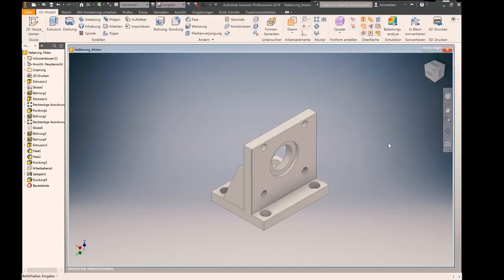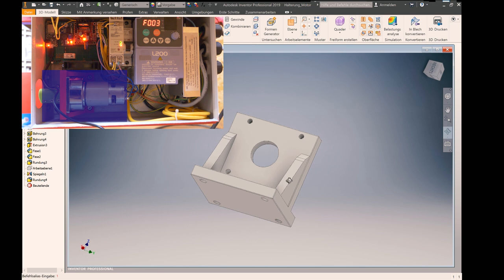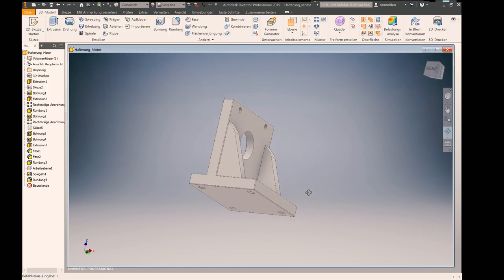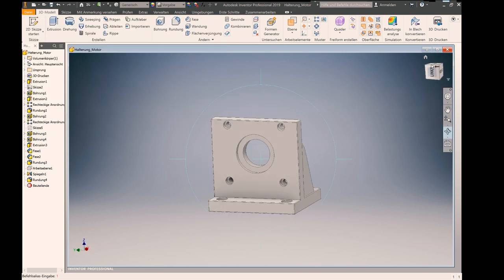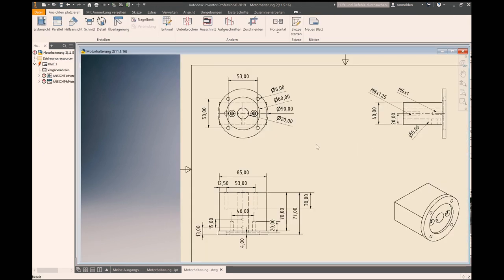Next step was the mechanical part. I drew the components with Autodesk Inventor, the 3D drawing software. After everything was planned, I gave the plans to my brother who made me these mechanical parts.